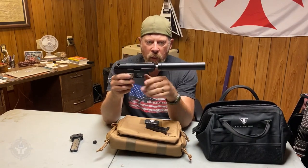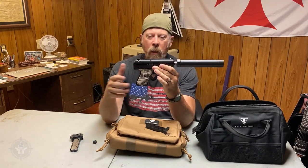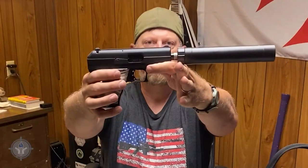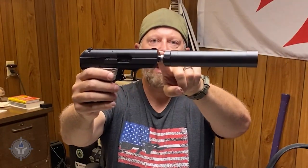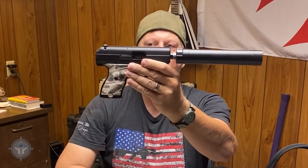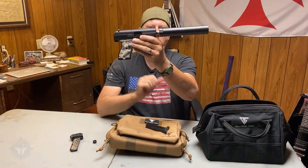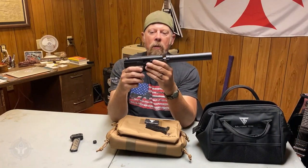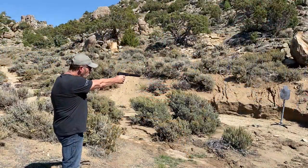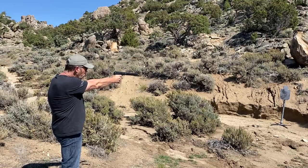Look what I just did — I just installed the AAC can. Many of you might be thinking, what about sights? Do I need high sights? Well, look at that. Because of the height of the slide on the High Point, the sights actually sit right over the top of the suppressor. So you don't need different sights. You can aim at the target and see it just fine — put the yellow front sight on the target.